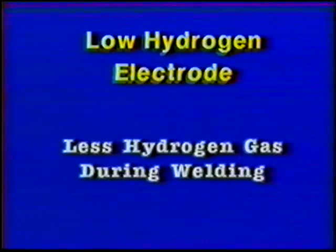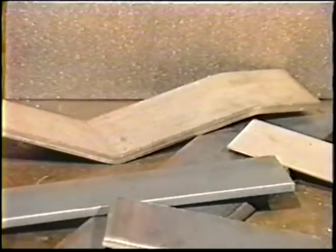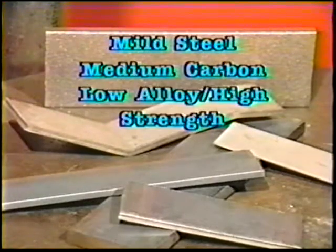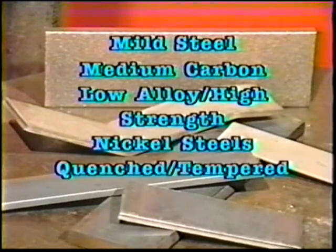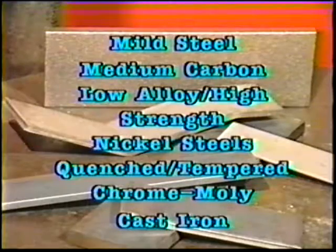And because of this, less hydrogen gas is trapped in the weld metal. Low hydrogen type electrodes are being used to weld a variety of metals, such as mild steel, medium carbon steels, low alloy high strength steels, nickel steels, quenched and tempered steels, chrome moly steels, and even cast iron.